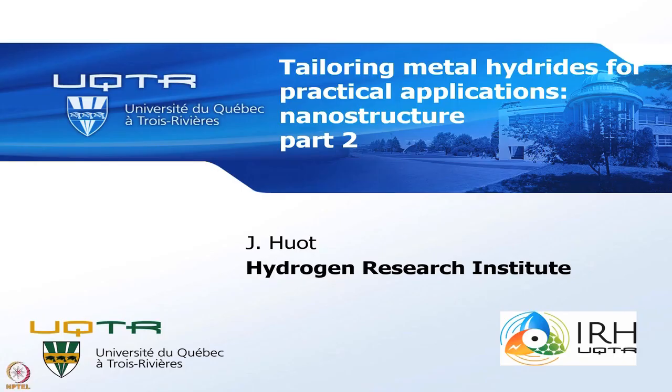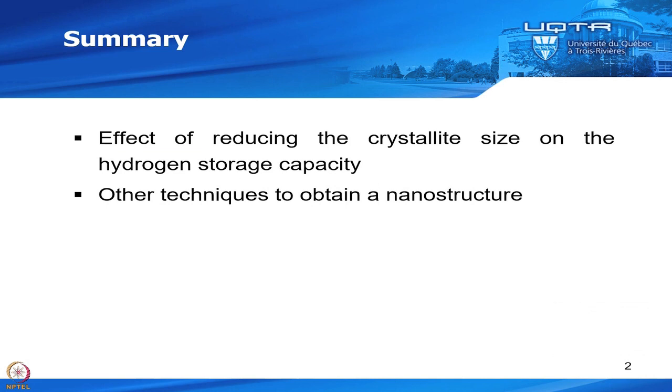Hello, everybody. This is part two of our talk on tailoring metal hydride for practical application. In this talk, we will see the effect of reducing the crystallite size on the hydrogen storage capacity, and also we will see the use of other techniques to obtain a nanostructure.